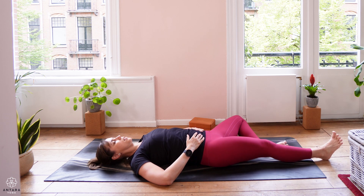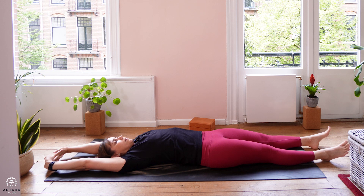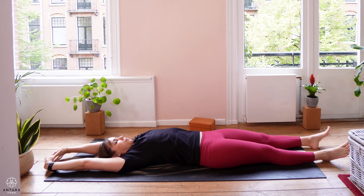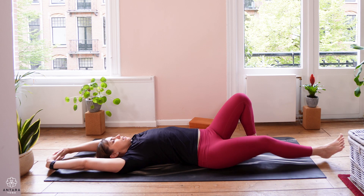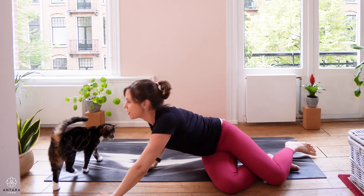You can slowly stretch the legs out, reach the arms overhead — arms coming away from the legs. Then bend the knees, roll over onto one side, and come up to sitting.